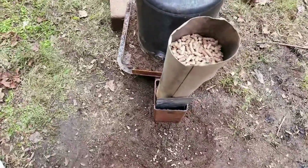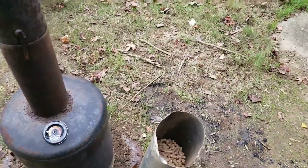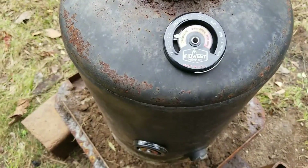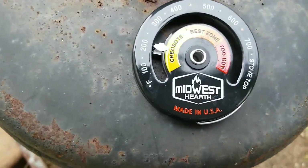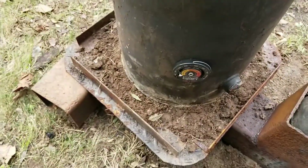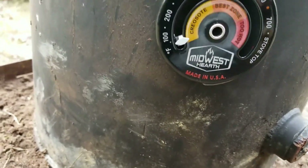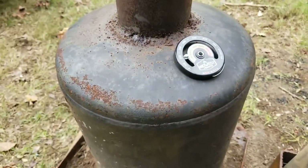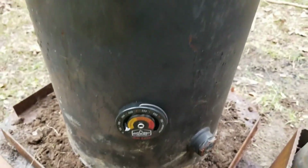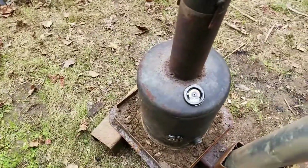I'm starting my timer to see how long it takes to make charcoal. I ordered some Midwest stove-top thermometers — right now the top of the retort is reading a little over 200°F, but the side isn't even at 100°F yet. It looks like it gets hot from the top down. The heat is going from top to bottom, which is odd to me.